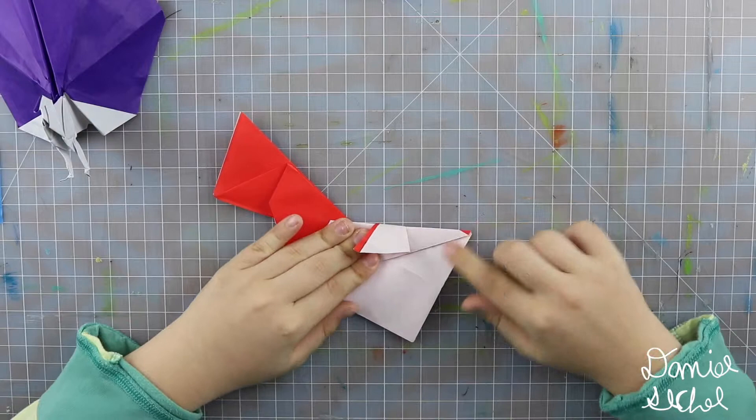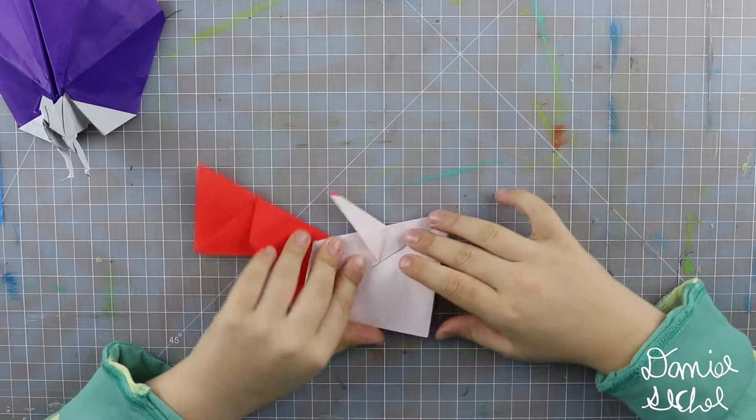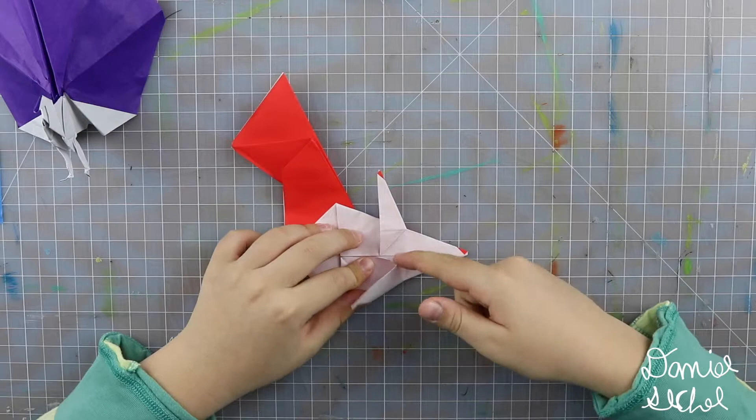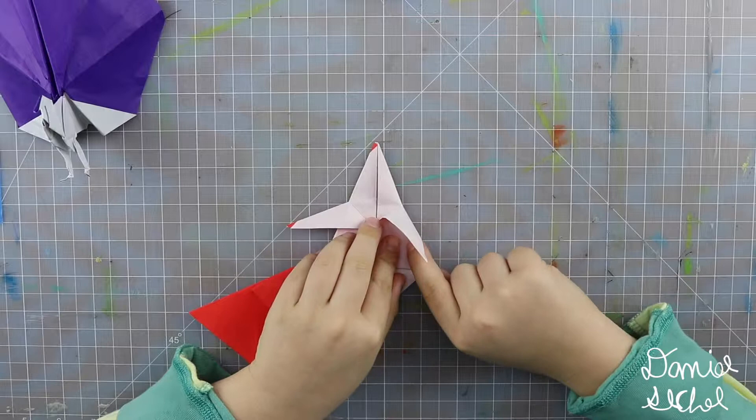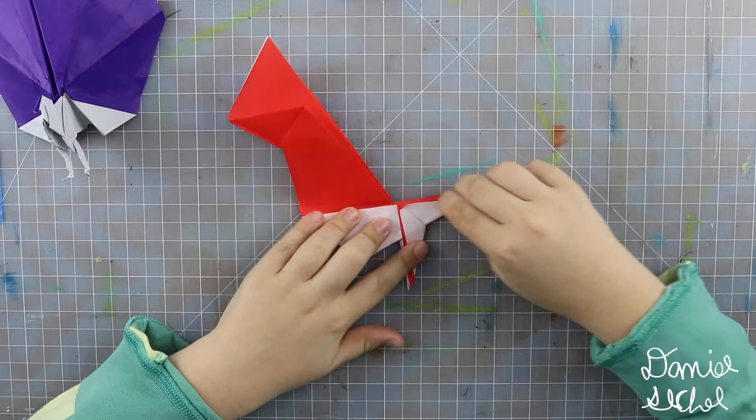Unfold that so it's a square. Now fold that edge so it hits that edge. Then push this little point over so that the leg sticks out. Repeat — fold this edge so it hits that edge. Then you have this point; push it over so that it hits that edge, right about there. Now fold along that existing crease.